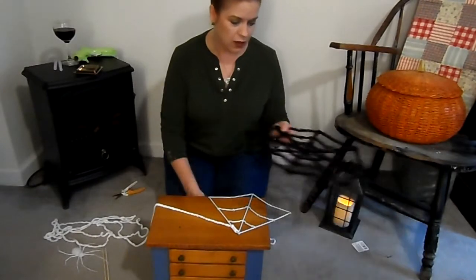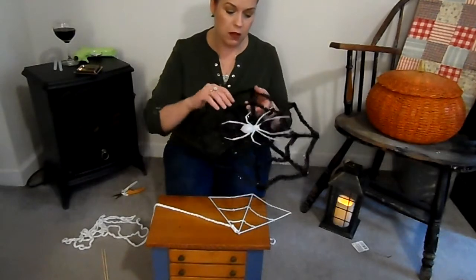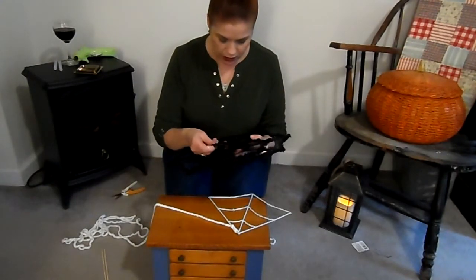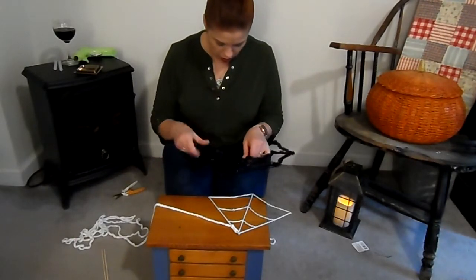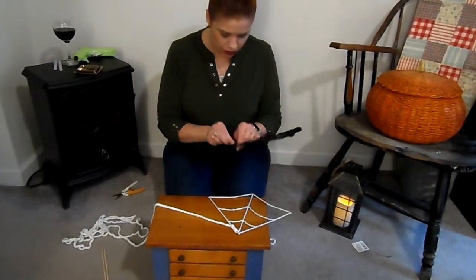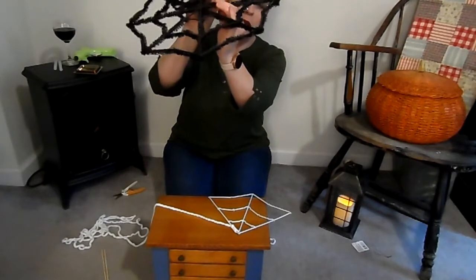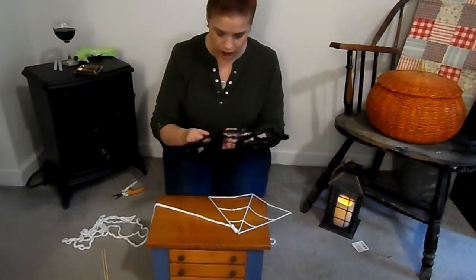The first thing you're going to do is take one of these spider webs that you can get from Dollar Tree. It looks like this when you get it — just pop the spider off and save that for another project. They're pretty good for other things. Then you're going to pull this off; it comes off pretty easy once you get started. There are little prongy teeth on there, so be careful not to break the actual spider web — see, I broke it there, so we can't use that piece.